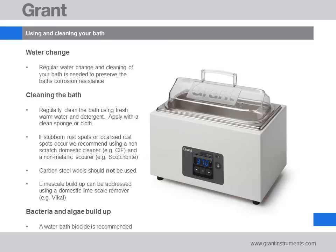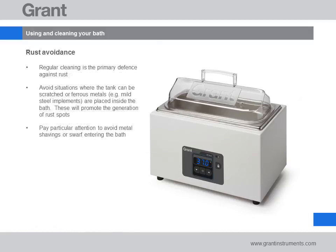Microbial build up in the bath can be prevented using specialist water bath biocides available from all major scientific distributors. The working life of your water bath can be extended by avoiding scratching or placing ferrous based items in the bath.